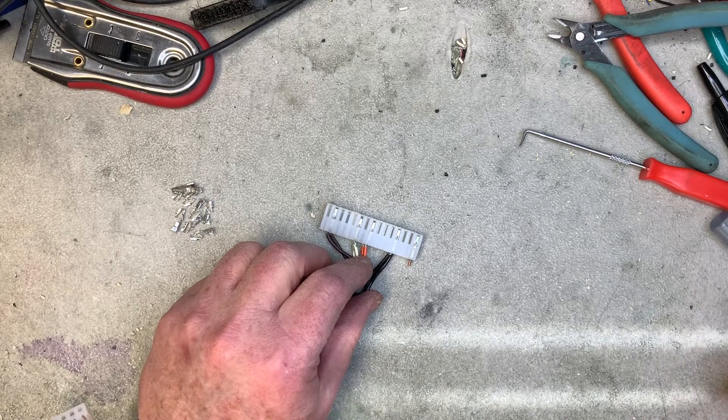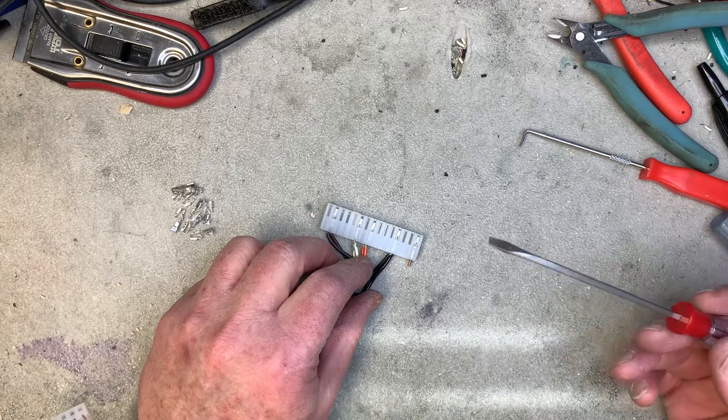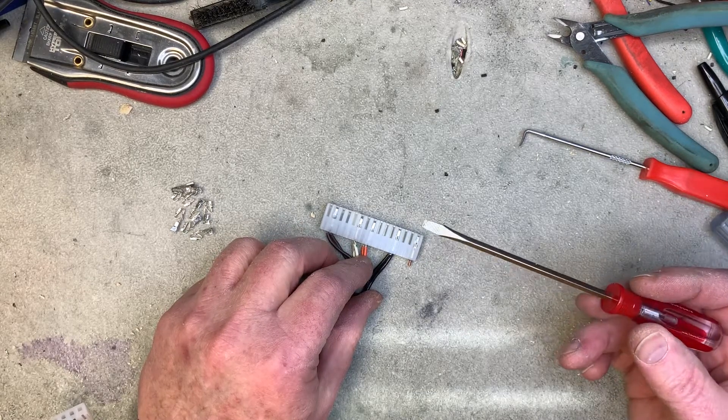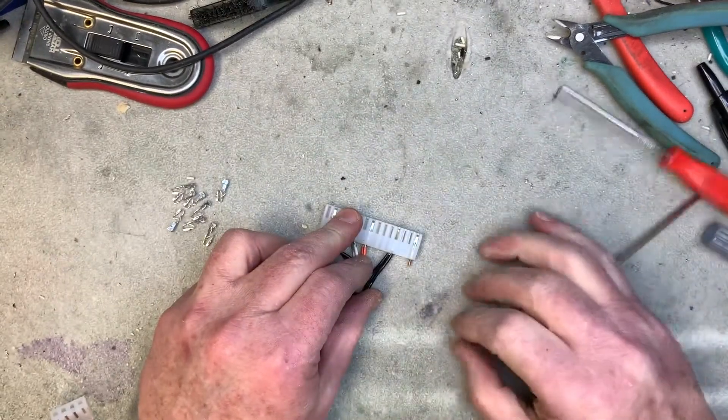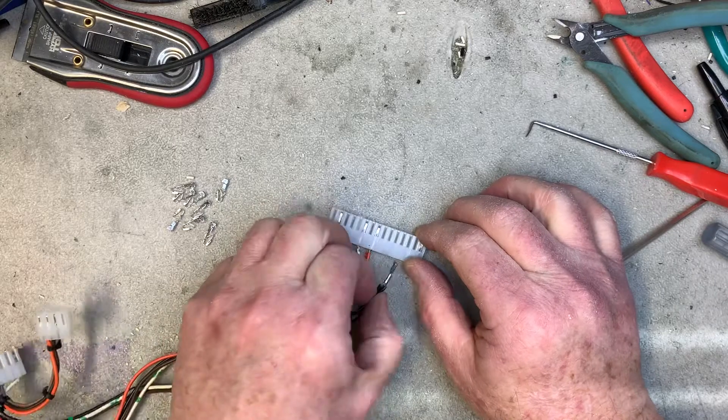First, decide if you want to preserve the pin or not. If you don't want to preserve it, just get yourself a flat blade screwdriver that'll fit through the rectangular hole, get in there, and smash that pin. Done.